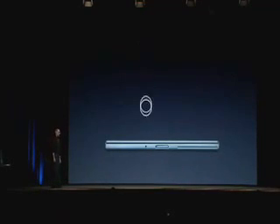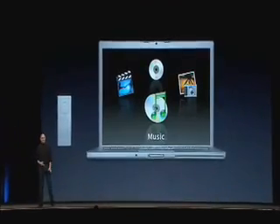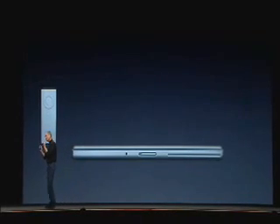Another great feature is we've got the IR sensor and the Apple remote, and so we have Front Row built right into the new MacBook Pro. You can enjoy your media from across the room. Best media experience in the world.